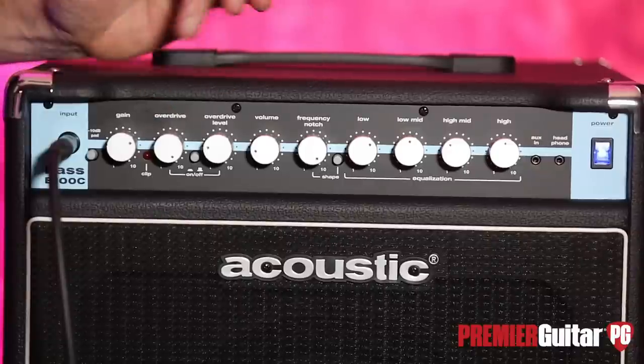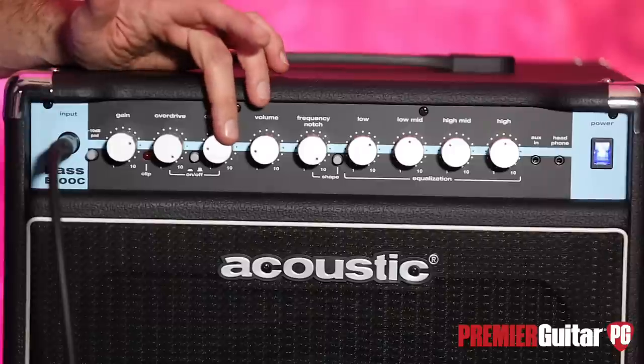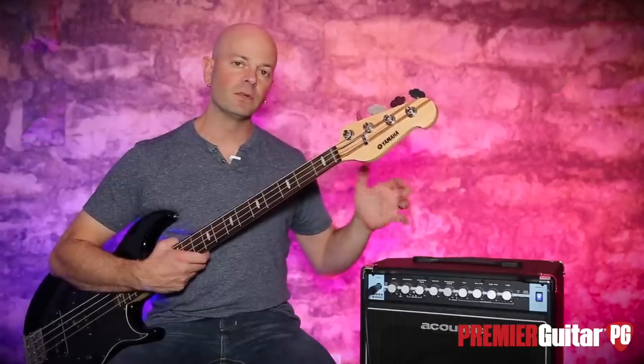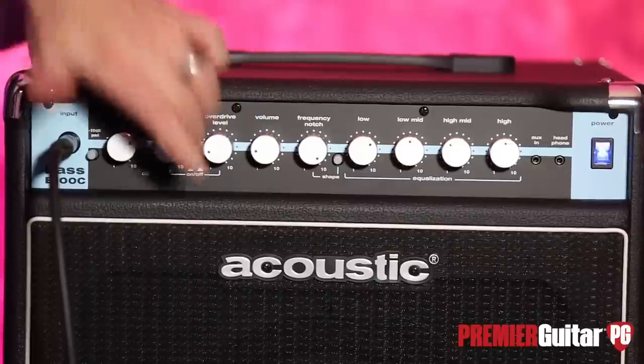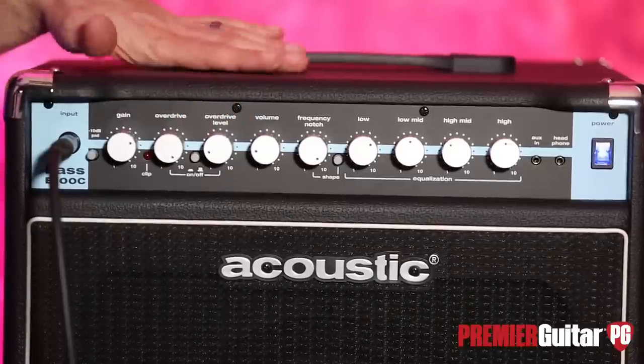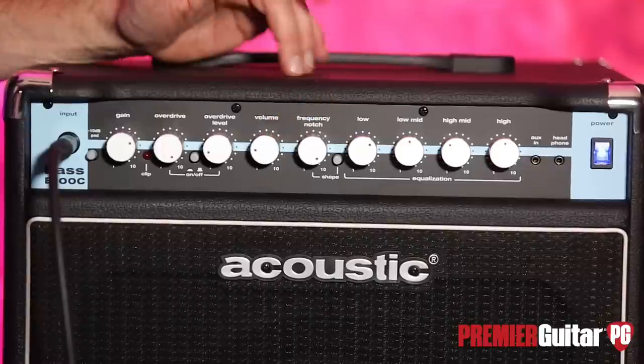This is our overdrive section. This is the level of overdrive — we had it dimed. This is our level, which is the blend between the original signal and the overdrive. Then this is the on/off switch for the overdrive, also controlled by a footswitch if you like — makes it kind of nice. Then we have the overall volume control nestled right here in the middle.